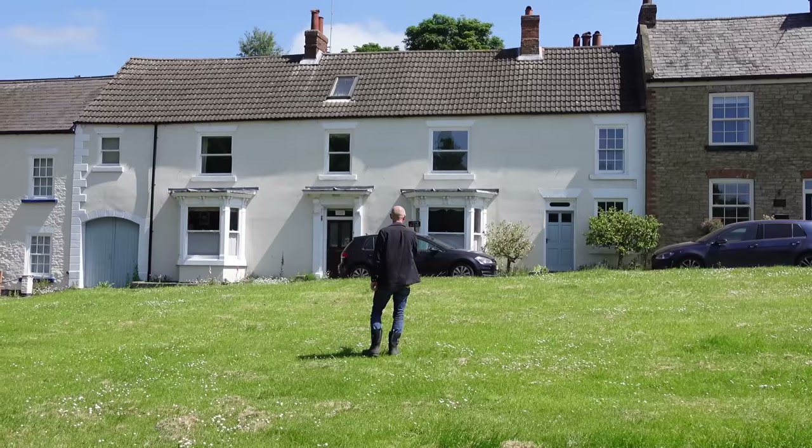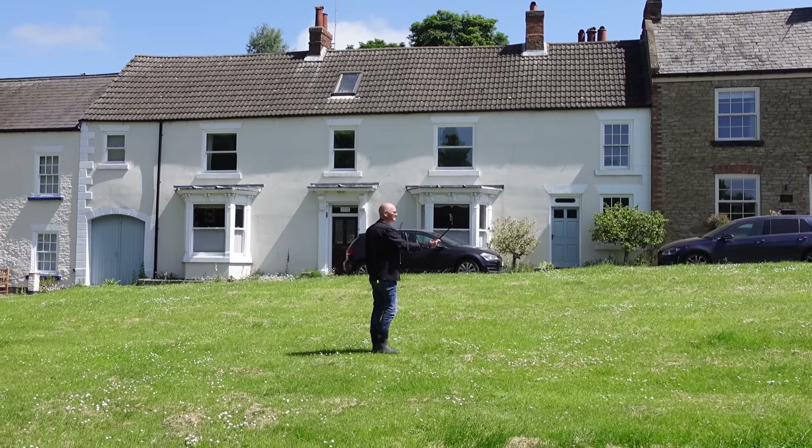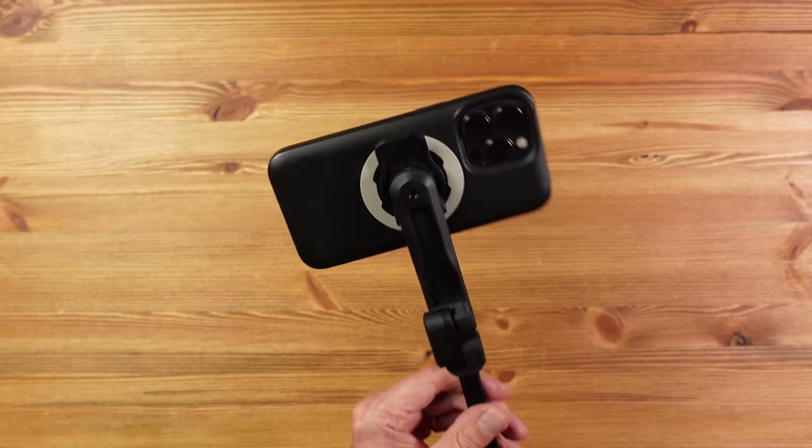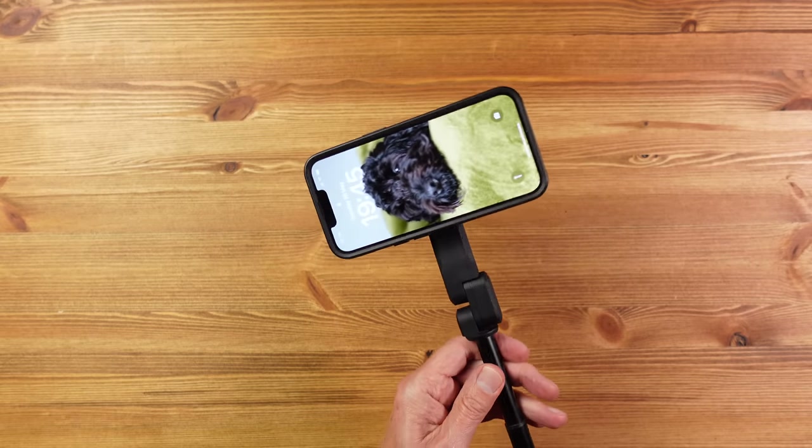When in place, the phone feels super secure with no danger of it letting go of your precious phone. As for the price, this is around £43 or $50, which is pretty good when you factor in the great design, quality, compact size, and functionality — making this a great addition to the already excellent Quadlock ecosystem.